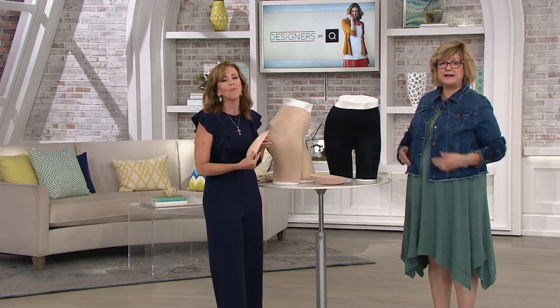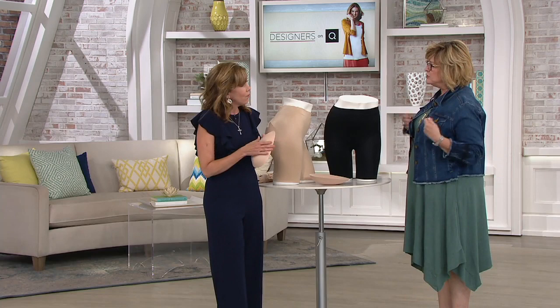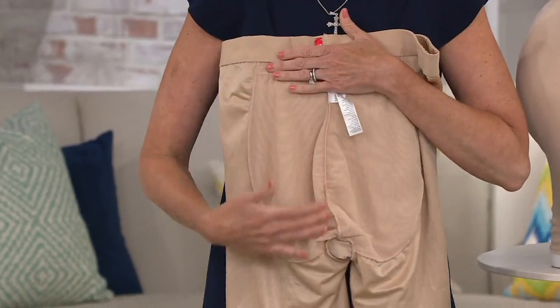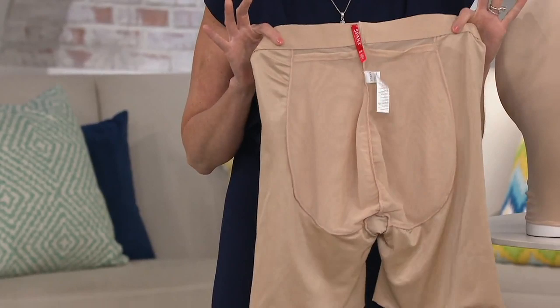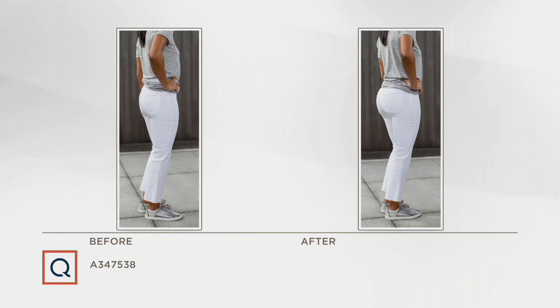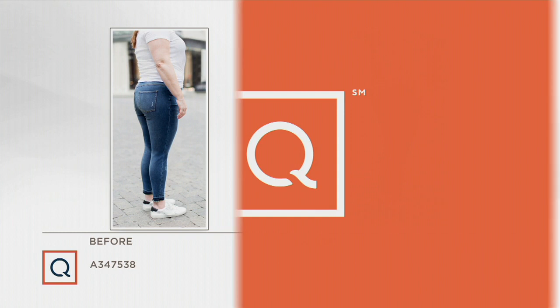I wore these all day Saturday — we sat down for dinner and I couldn't even tell I had anything on. When you sit down and stand back up you won't be adjusting because they stay in the right spot. Even when you go to the bathroom and pull them back up, the mesh pockets keep everything in place. You can also wear these as your performance underwear without an extra interior layer. Look at the woman in white jeans: when she puts on the shaping short, she just fills them out and looks that much better without adding a size.